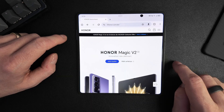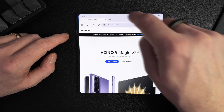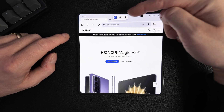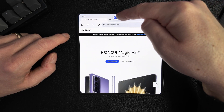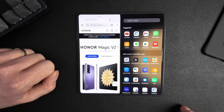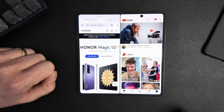Now let's see the second option to get into split screen view. You can just click the bar on top, push the middle button, and it will go into split screen view. Then you can add another app.